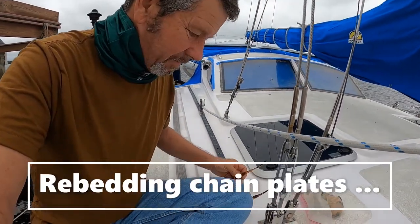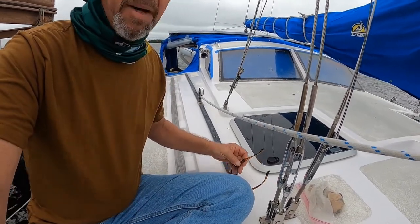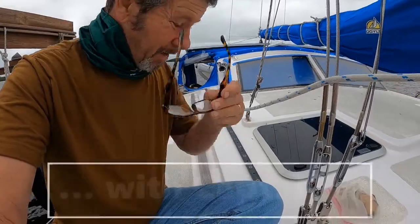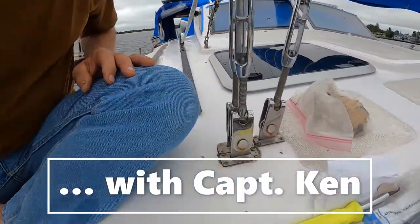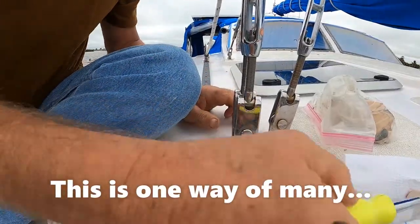Hey guys, we are working on another project. We had some pretty nasty north wind last night and I hadn't noticed my chain plate was leaking. So I'm going to go ahead and work on removing and rebedding this chain plate.